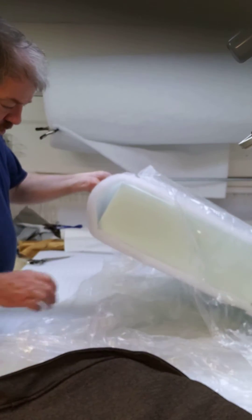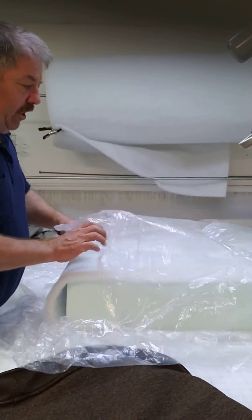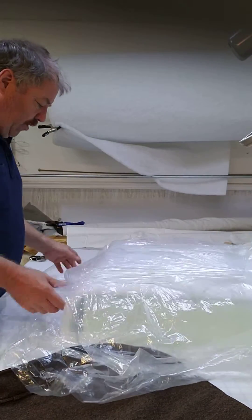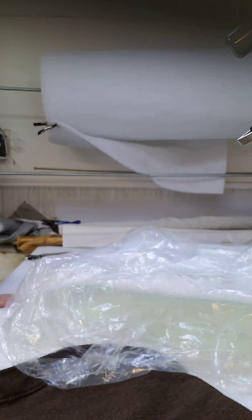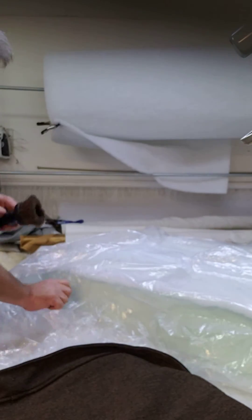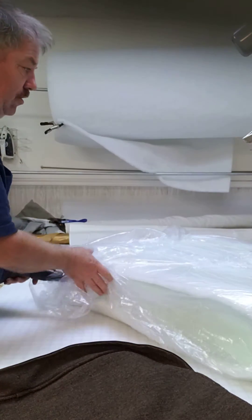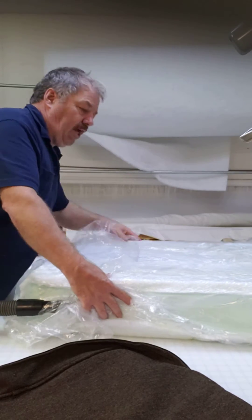Easy way to stuff a cushion into its cover: put it in a bag backwards, front for the open end. Close it up like that, get out your vacuum cleaner — you can use any vacuum. Suck back everything you want to brush in so it goes up the sides.